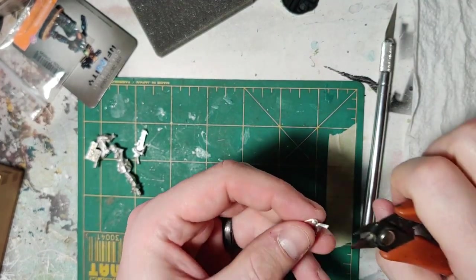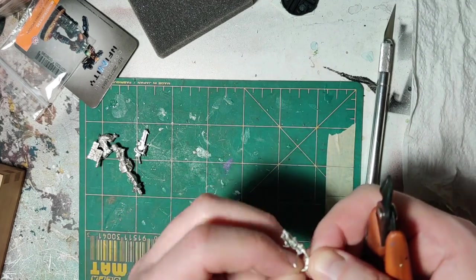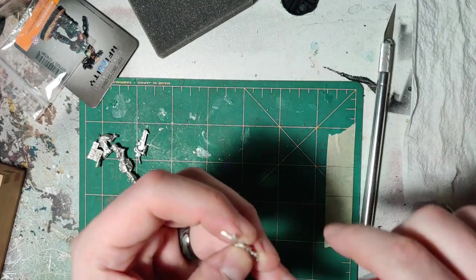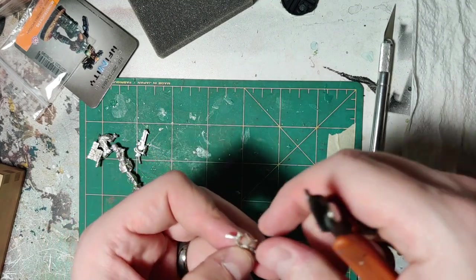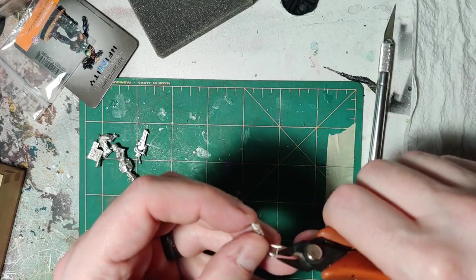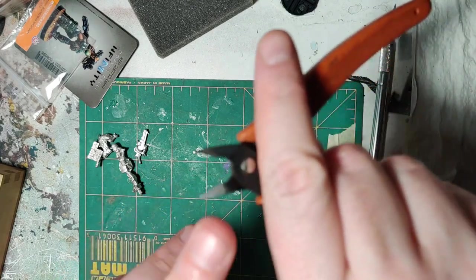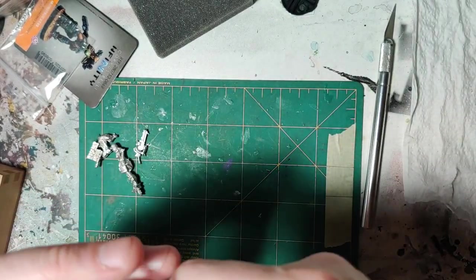We've got our clippers for that. This is the shotgun arm. It's got a lot of flash on it. Take some of that off. You want the flat parts to be facing the model so that it gets a flatter cut on the surface.